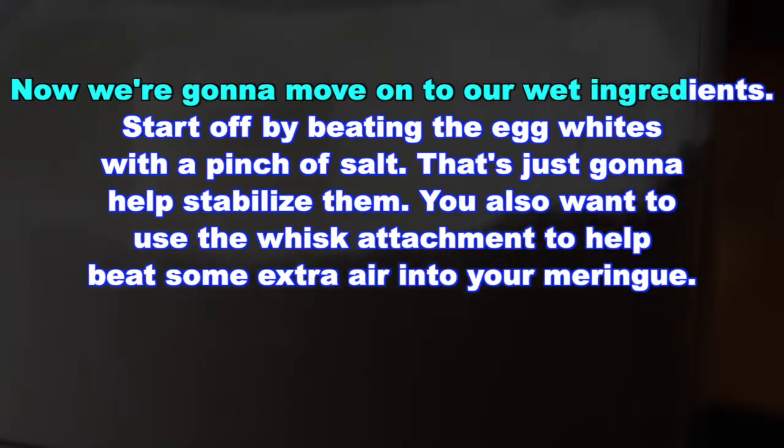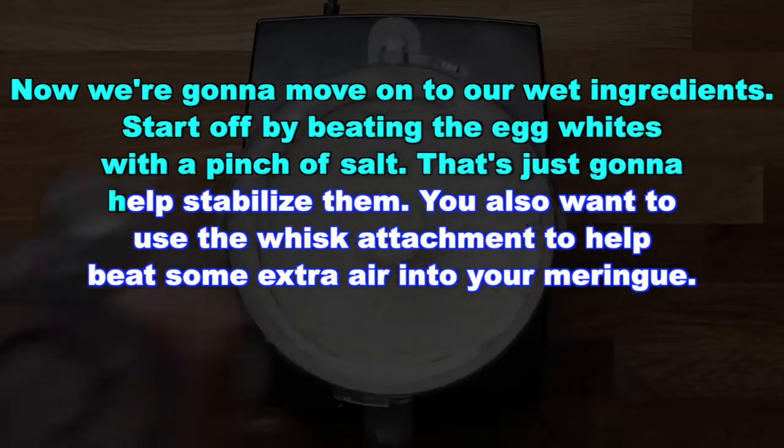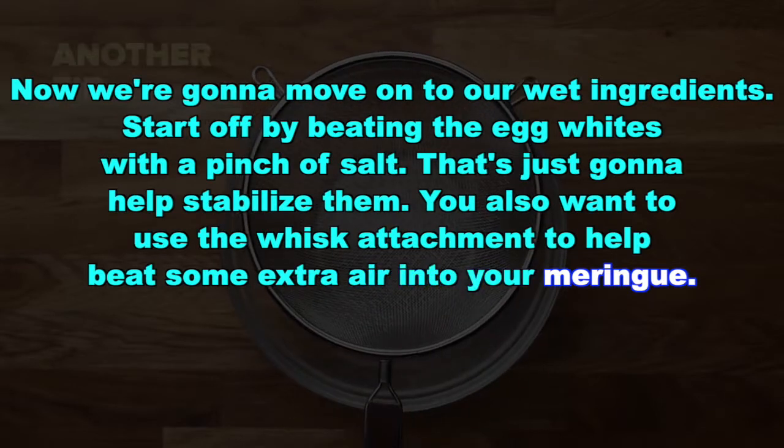Now we're going to move on to our wet ingredients. Start off by beating the egg whites with a pinch of salt — that's just going to help stabilize them. You also want to use the whisk attachment to help beat some extra air into your meringue.